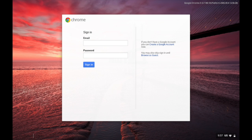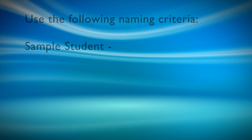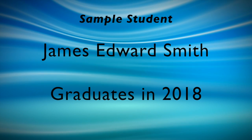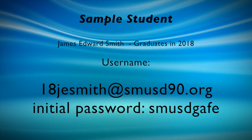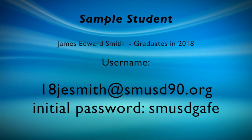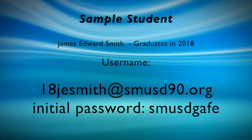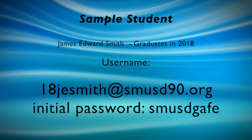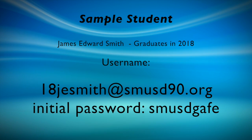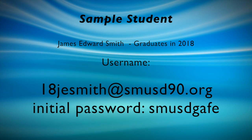Use the following criteria. For this example, we'll use a sample student. Our sample student's name is James Edward Smith, and he graduates in 2018. This student would use the following naming convention: first, enter 18 for the cohort year, the first initial of his first name, the first letter of his middle name, and his last name, at smusd90.org. The first time the student logs in, their password will be smusdgafe.